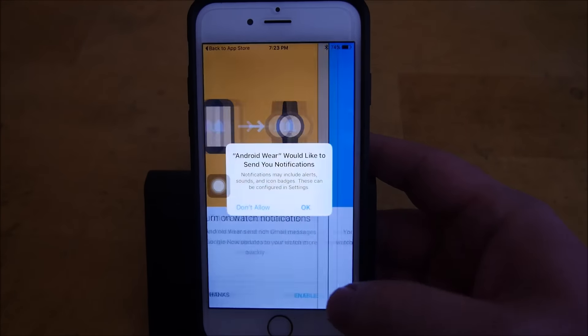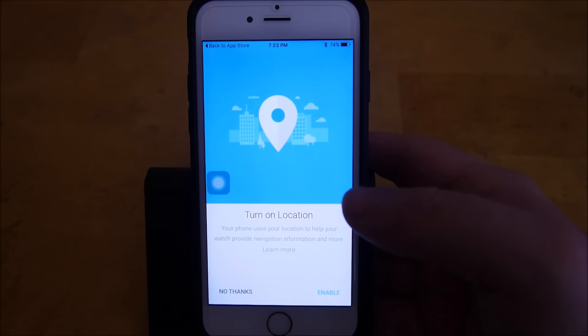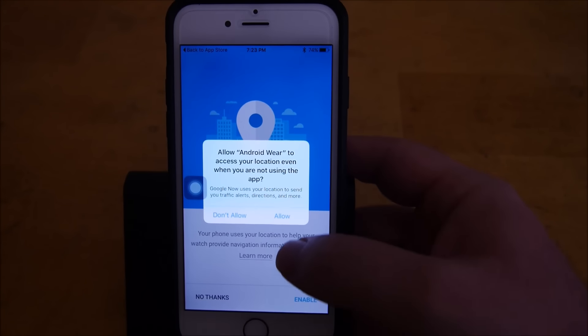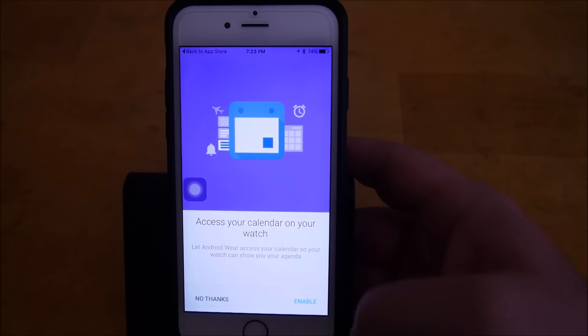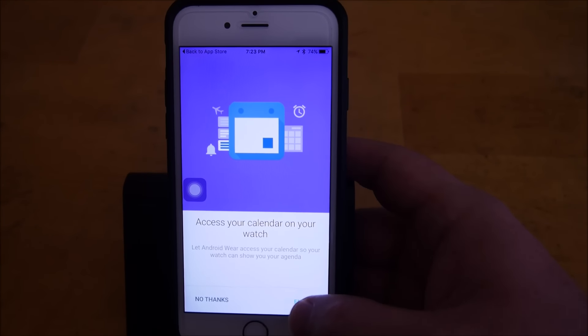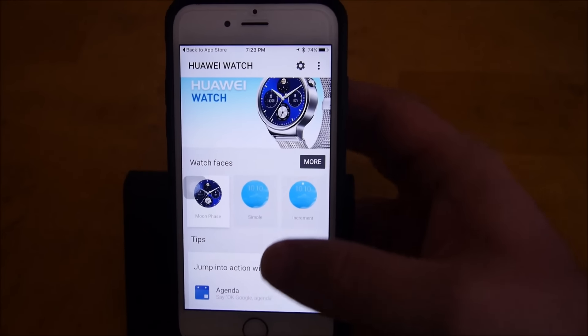It's asking me if I want to enable notifications — I'm going to hit enable, and then it's asking if I'd like to turn them on, so I'll hit OK. Then enable location and hit allow. Allow it to access the calendar and hit enable. And it is ready.